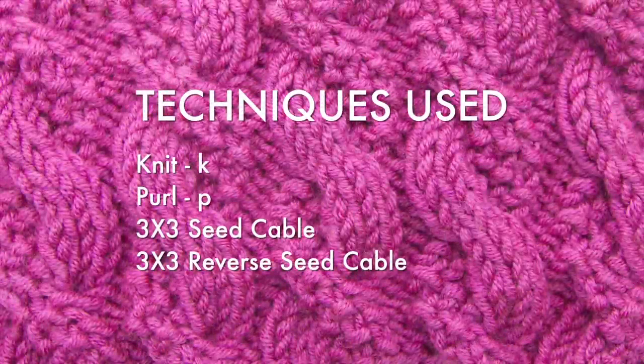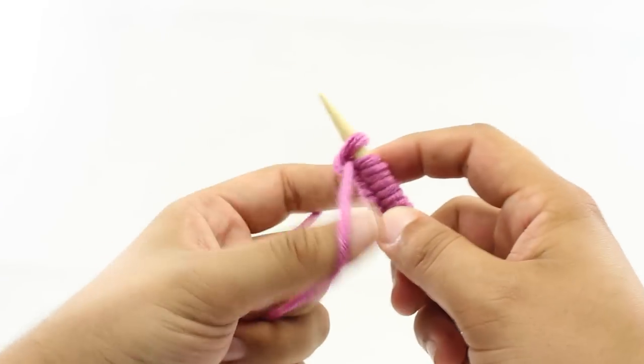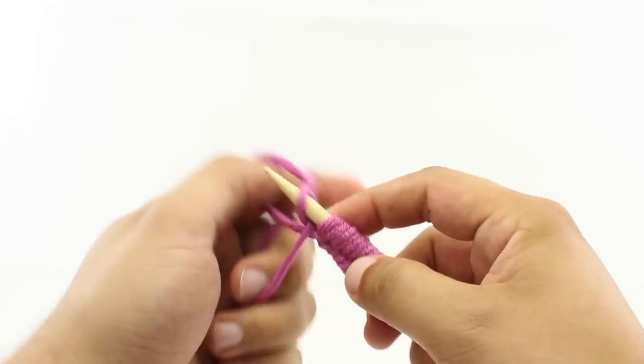For this stitch, you'll need to know the following techniques: knit, purl, 3x3 seed cable, and 3x3 reverse seed cable. To begin this stitch, you'll need to cast on in multiples of 16 plus 10.